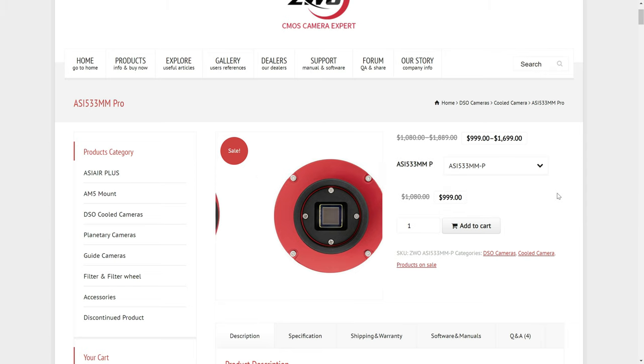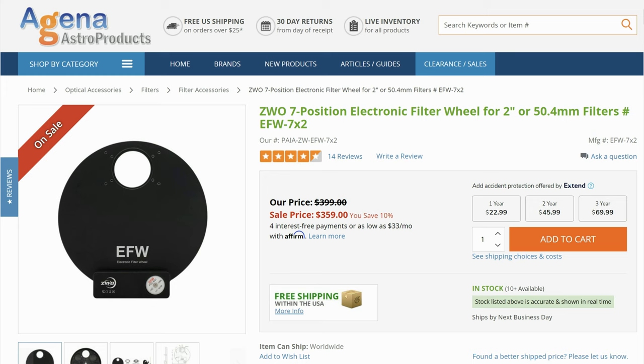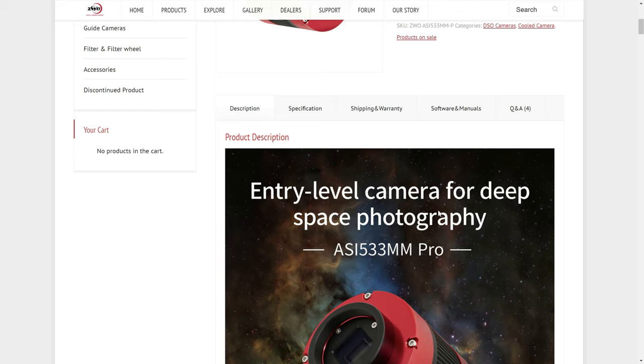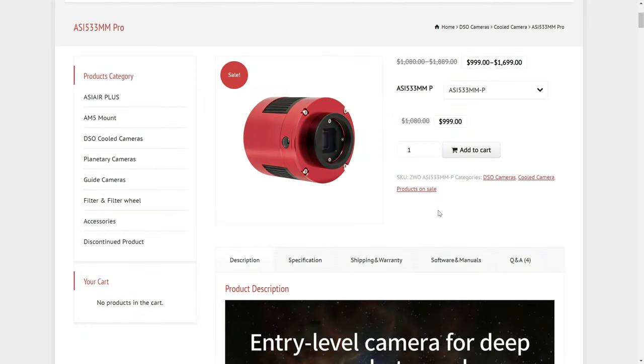One thing to consider is that if you're buying a monochrome camera you'll need a set of LRGB filters and then a set of narrowband, which will definitely increase your costs not to mention the filter wheel. While ZWO says this is an entry-level camera for deep space astrophotography, if you're really new to the hobby the filters might be a little confusing at first. But there are plenty of great YouTube videos to help, and a monochrome sensor is a great place to start if you're willing to put in the time to understand how those filters work.